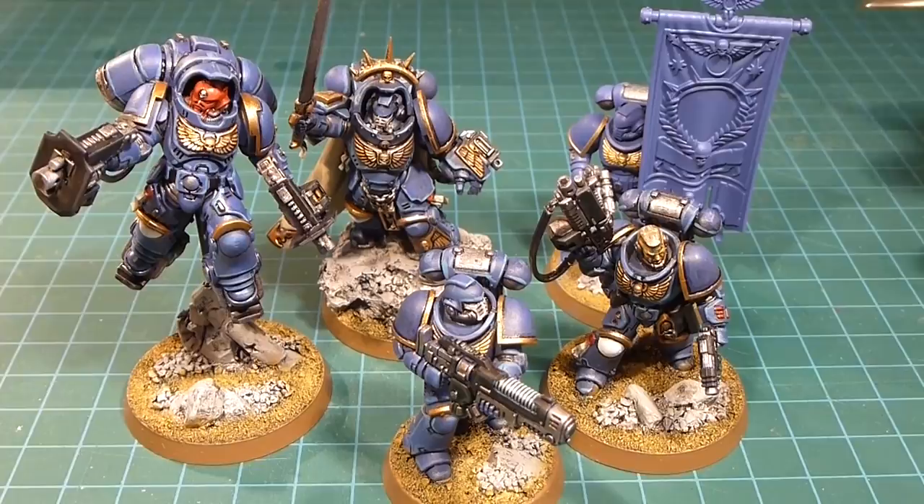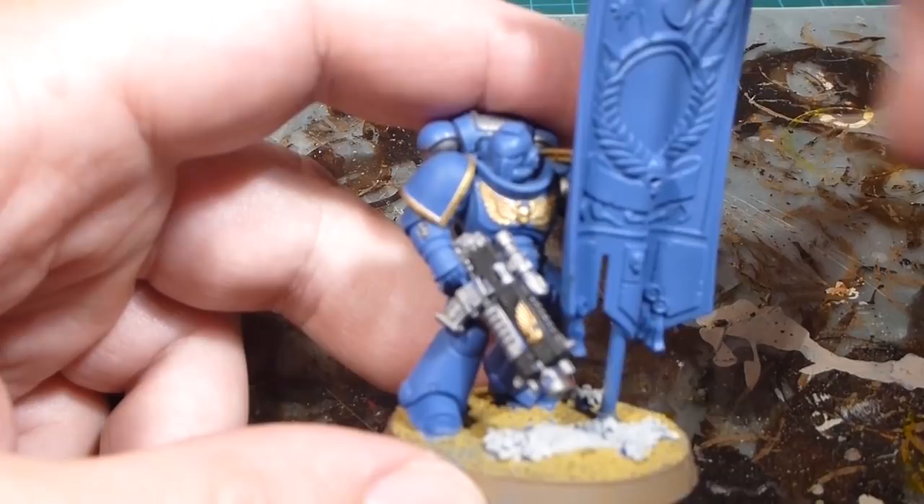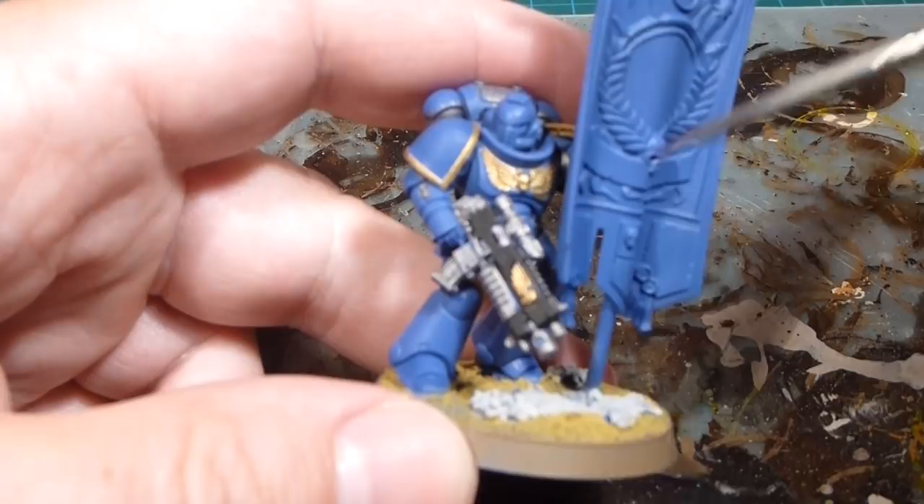So without further ado let's get going — we're going to start with our ancient and banner, working on his helmet and the whole of the banner. We're going to get started with the ancient with the banner here and I'm just going to use the Lead Belcher. I would normally do this while doing all the other Lead Belcher as well — I just wanted to get him up to the baseline before wash and then work on all the special features, specifically his helmet and the banner.